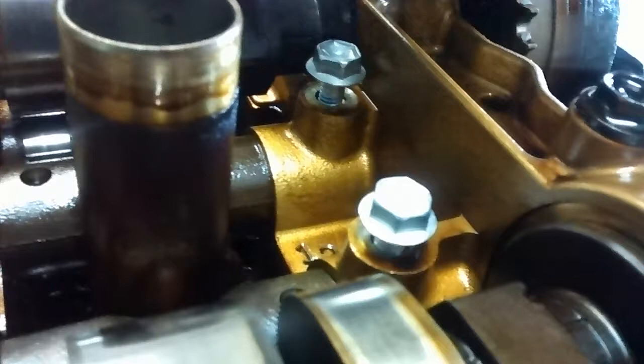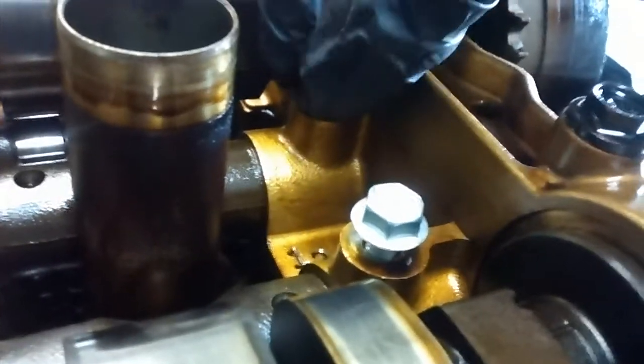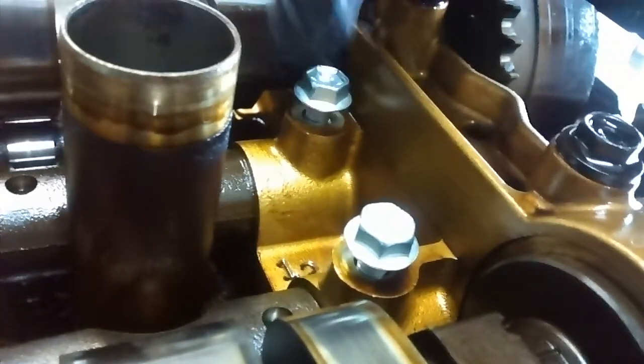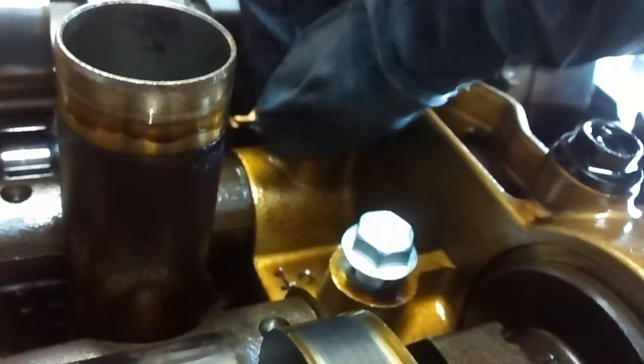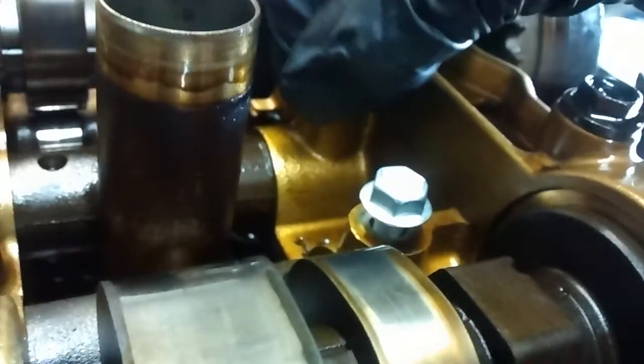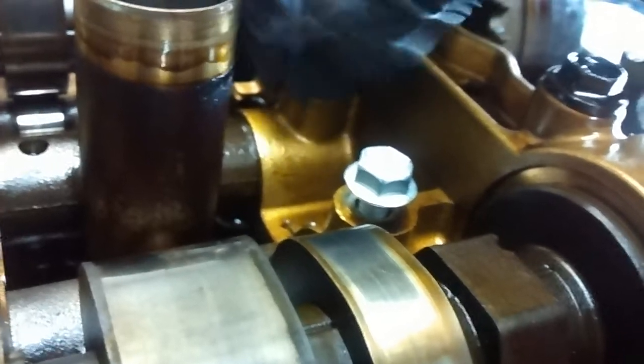When I was younger I thought, oh, you have to push on them — no, you don't push at all. You just let the shape of the thread bring the bolt in. What I'm going to do, since it's such a light torque, I'm just going to tighten them down to where they're basically almost flush, like that — just finger-tight.